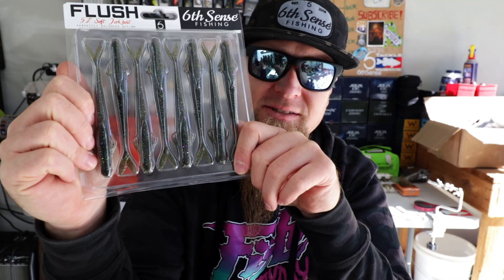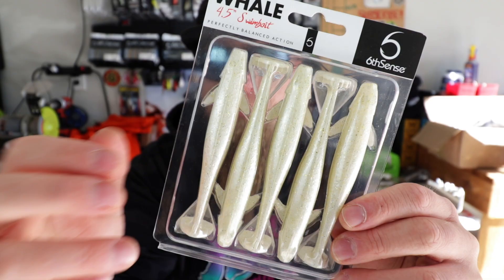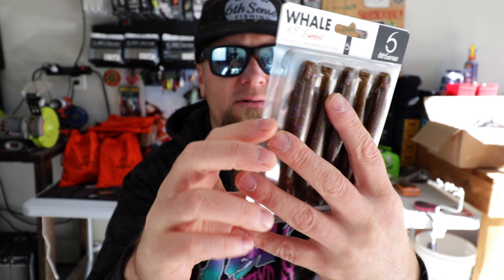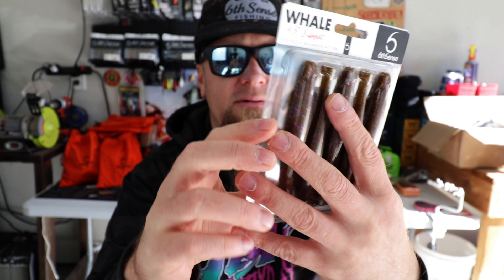A lot of awesome stuff in this unboxing video. Go down below, click that thumbs up button, leave me a comment, and let me know what your favorite color of the Hogwalla was. I see another pack of whales — this is that platinum white. White base with the silver and gold flake and just a little bit of black pepper sprinkled in. Here's the gill dust whale — let's crack this one open since we didn't look at it up close in the original whale unboxing.